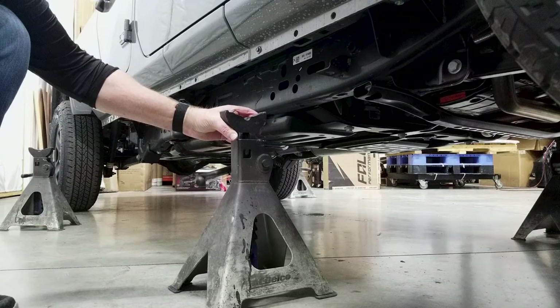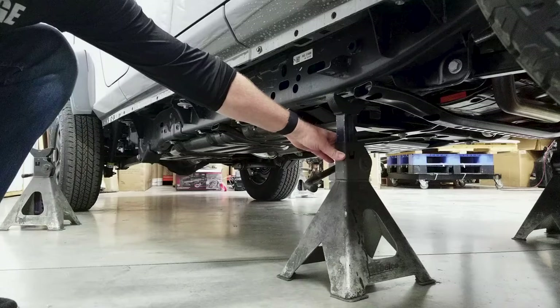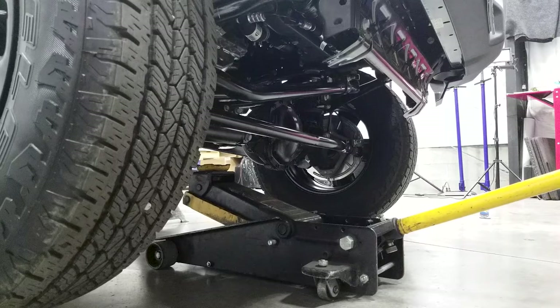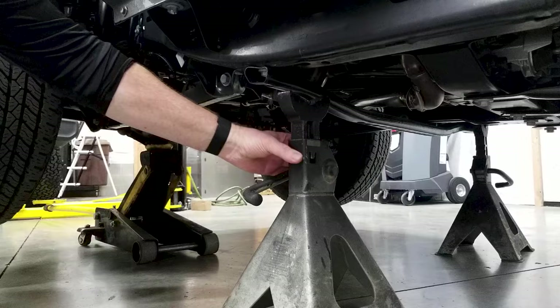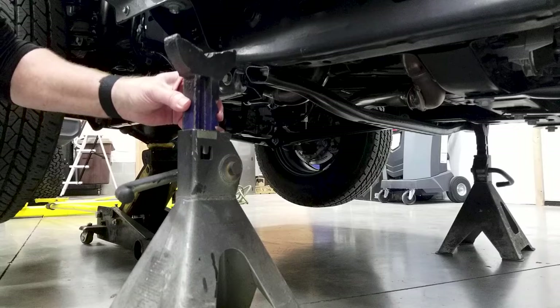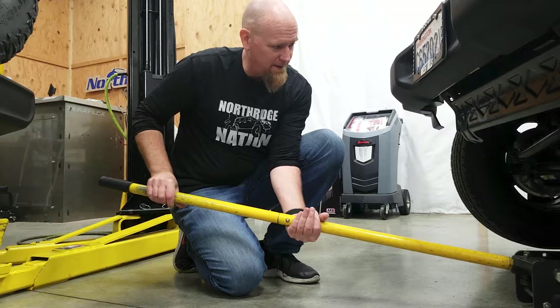For the other side, go up those first two clicks, then add two more clicks and set her down. Pull our jack stand out, then go up those matching two clicks that we did on the other side, and lower that side down onto the jack stands.